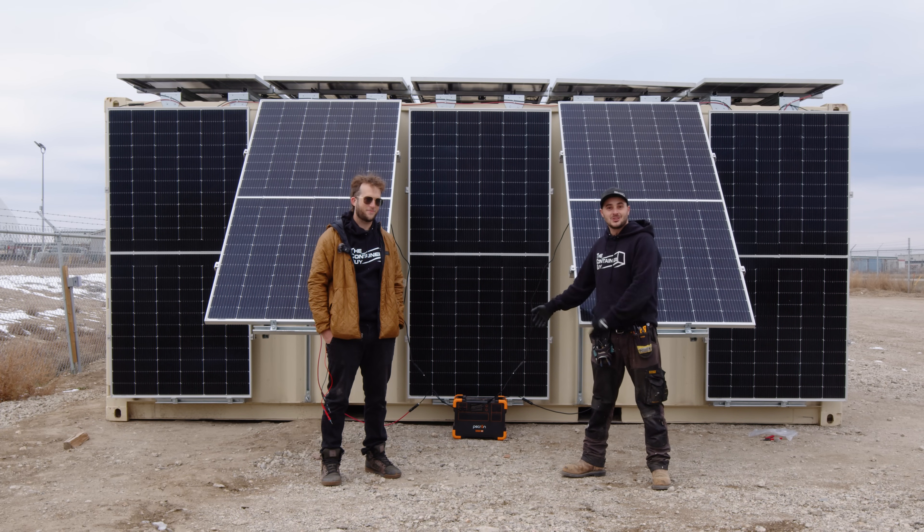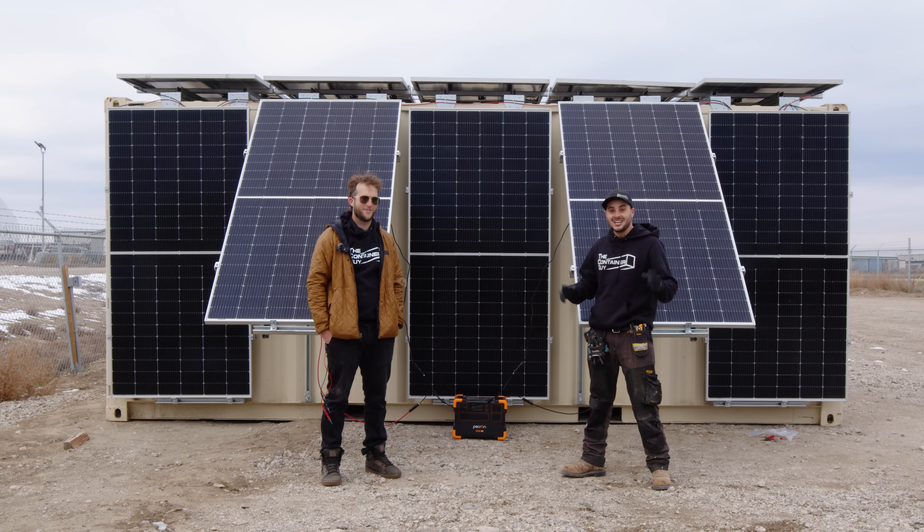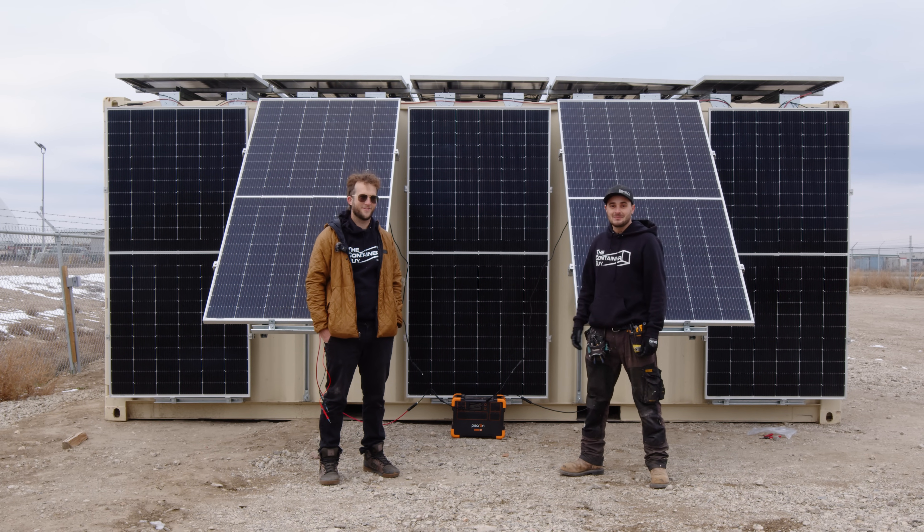Now that we've plugged in tools and drawn this thing down to 53% charge, it's not really that green if we just plug it into a wall to charge it back up. So let's use the sun to charge it.